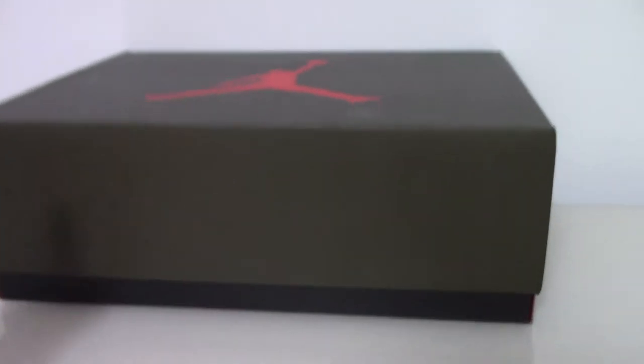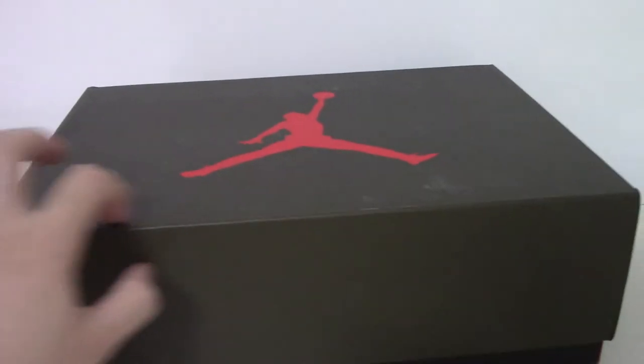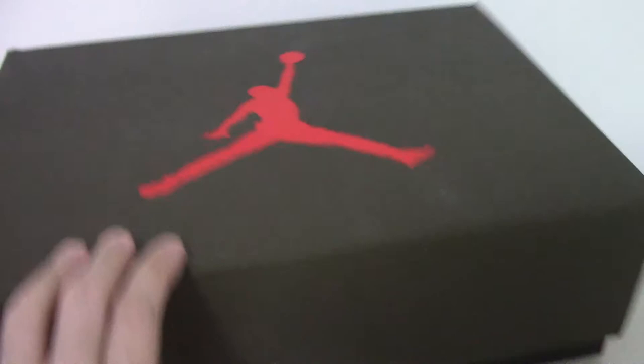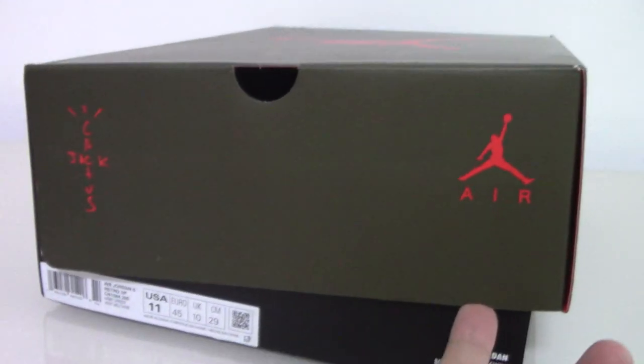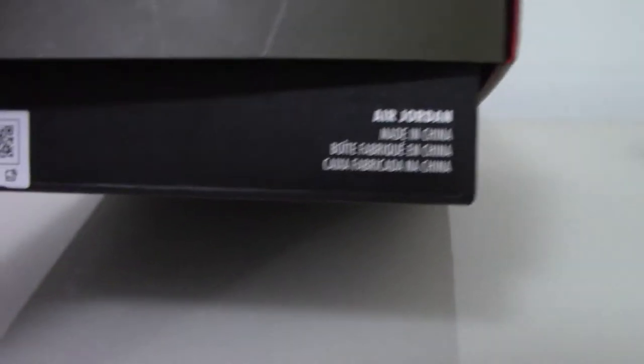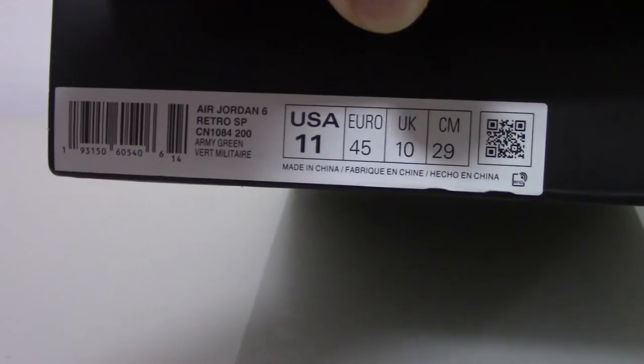For the shoe box, on the upper you can see the green colors and the red Jumpman. Opening the shoe box, you can see the logo here and on the other side it says Jordan. There's also Cactus Jack branding and a size label — size 11.